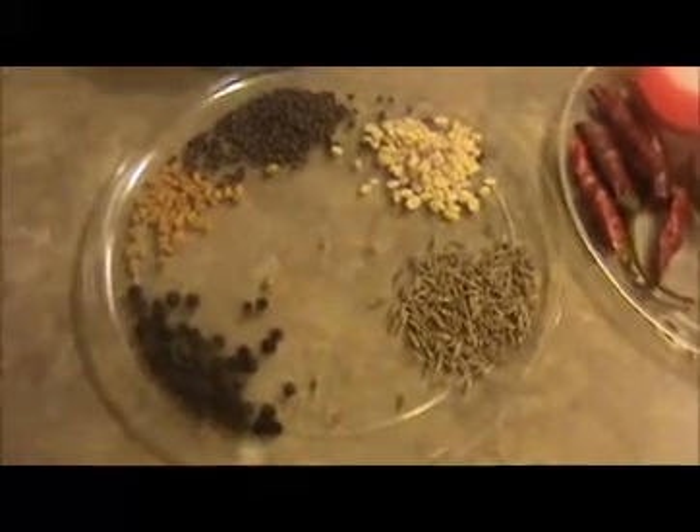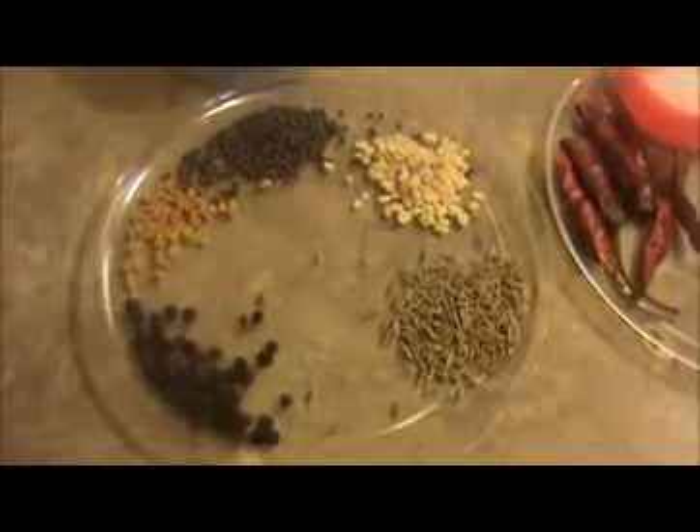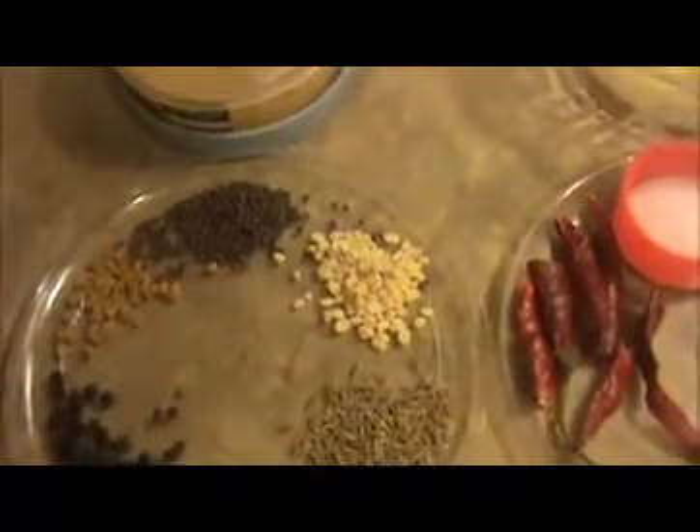I have one chopped red onion, one chopped red tomato, one teaspoon of hing, one-fourth teaspoon of turmeric powder, five to six chopped garlic cloves, some curry leaves, salt as per taste, and three dry chilies. This is the chukkur — a very famous Tamil medicine. We also have one teaspoon of cumin seeds, one teaspoon of black pepper, half a teaspoon of fenugreek seeds, one teaspoon of mustard seeds, and one teaspoon of urad dal.